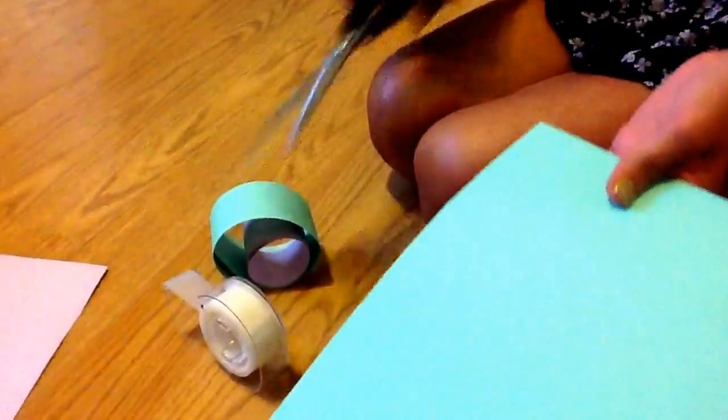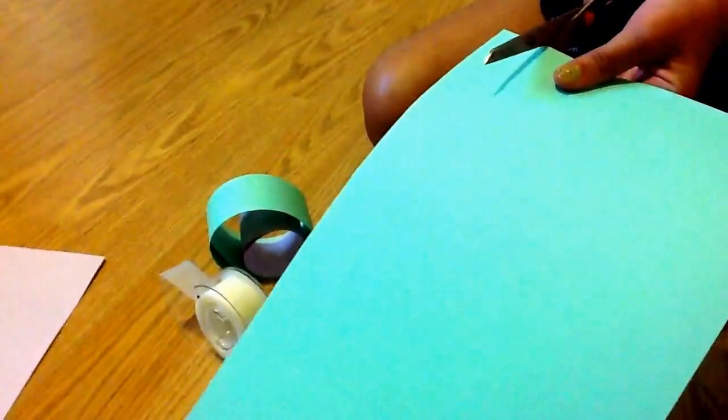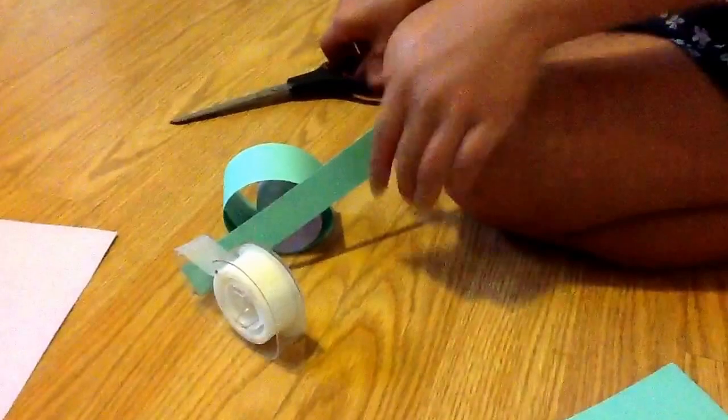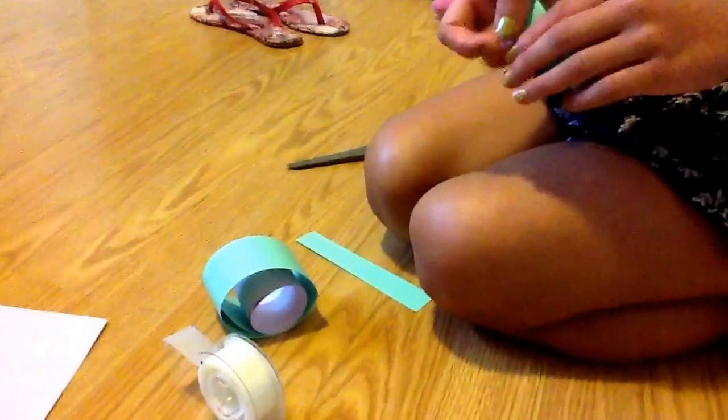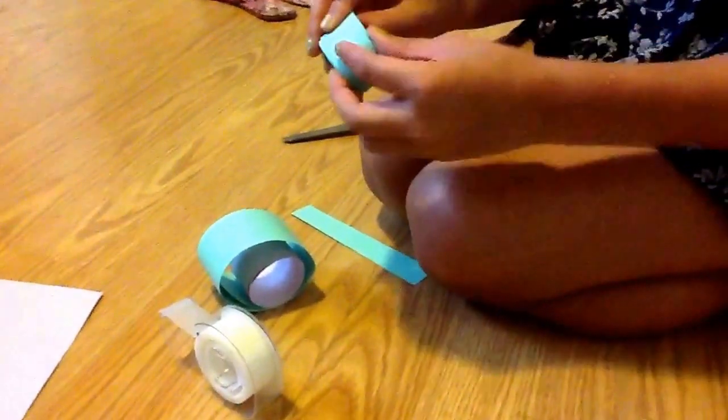Now you want to do the same thing, but a little bit thinner in the strip size — make it like two centimeters to the side. You want to cut both in half, and then you fold it however you want to put in your peacock's head, like this.